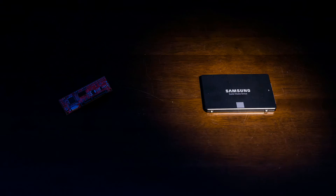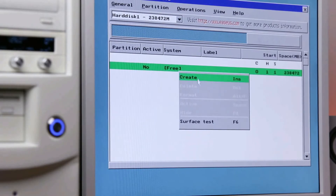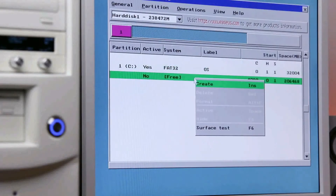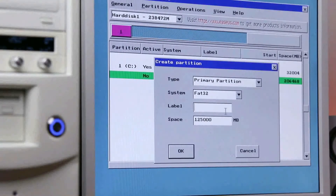I know it's completely overkill, but that's what I got. We're going to use SuperFDisk to create and format the partitions. For the system partition, something like 32 GB — name it OS. And then for D, I was thinking something like 125 GB — name it Games.